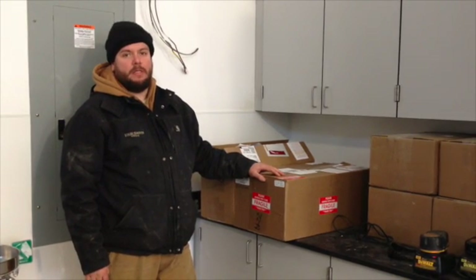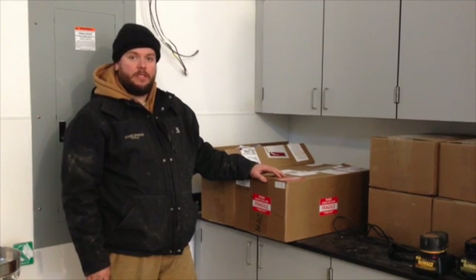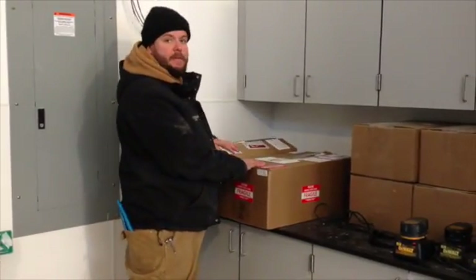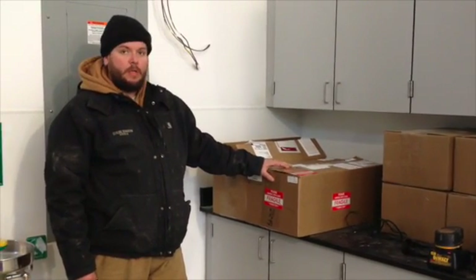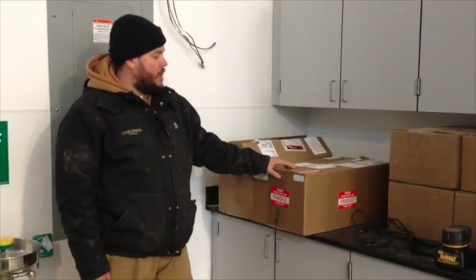I'm Greg Garbus of Four Season Tools. We're working on installing an automated sidewall ventilation system here at Chatham University in Pittsburgh, Pennsylvania. We just got the boxes in that contain all the components — the major electrical and control components for the ventilation system. I wanted to show how this works and talk through the process.